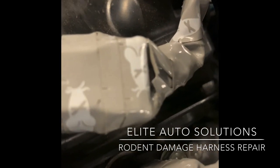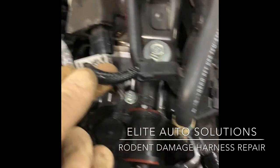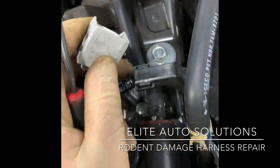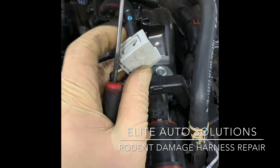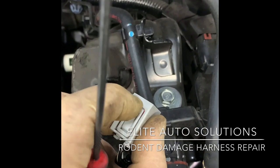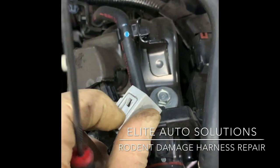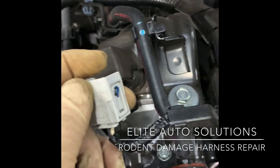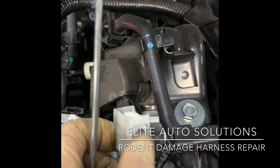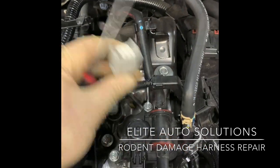There we go - it popped off. As you can see it has a clip on this side and a clip on that side - kind of tricky to get out. I just try to get the pick right in here, pull up on it, apply pressure, and kind of pull back at the connector, then do the same on the other side and it usually pops out. I'm going to wrap this up and then clear codes.